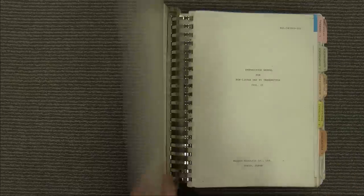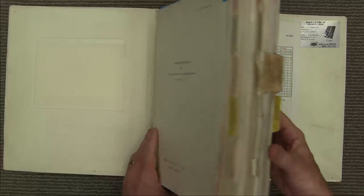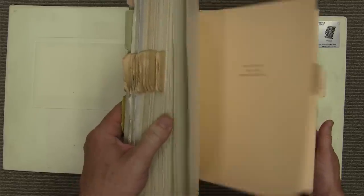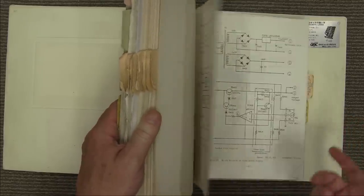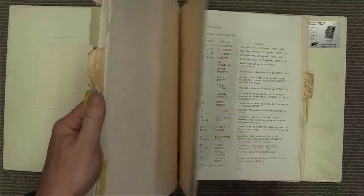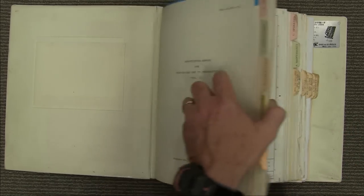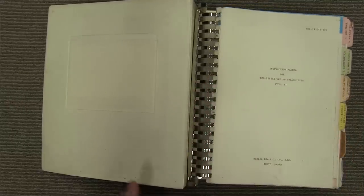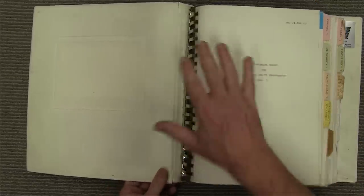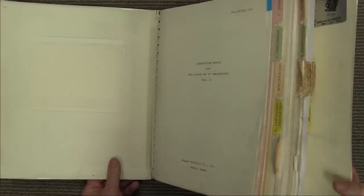That was just one of the manuals — doesn't even include the power amplifier section, that's in the second volume. It's just crazy the amount of work, the number of people that must have worked on this back in 1980 to produce all this for something they were only going to sell a couple of thousand of. I don't know how many engineer-years went into producing that. But that's just awesome — you don't get that these days.